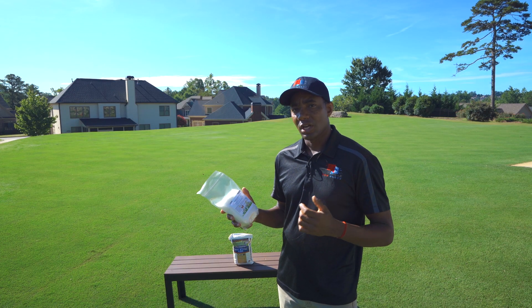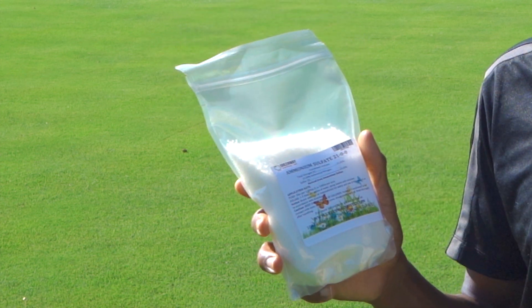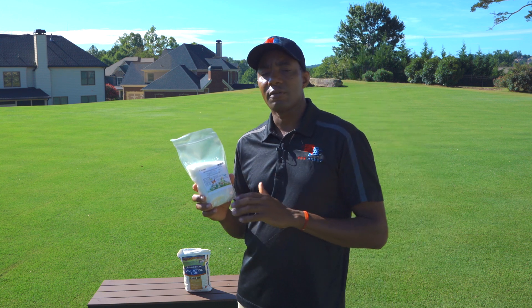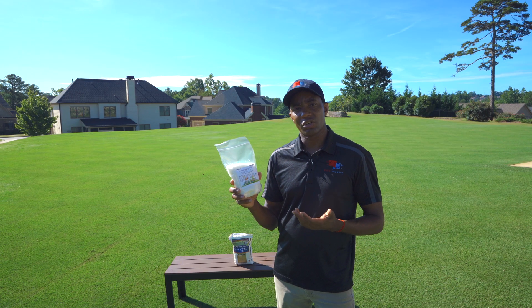For lowering pH, the product I'm gonna recommend is ammonium sulfate from Greenway. This has got 24% sulfur in it. One thing I've seen that's fairly common is that most sulfate products also contain nitrogen. In the case of this one from Greenway, you've got 21% nitrogen as well.